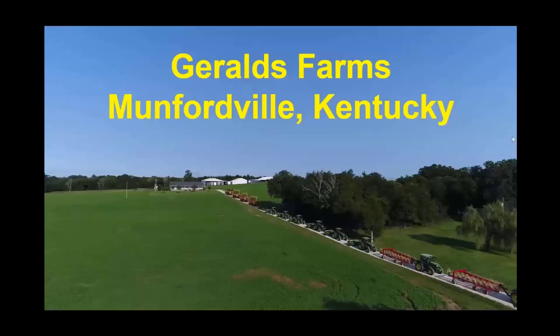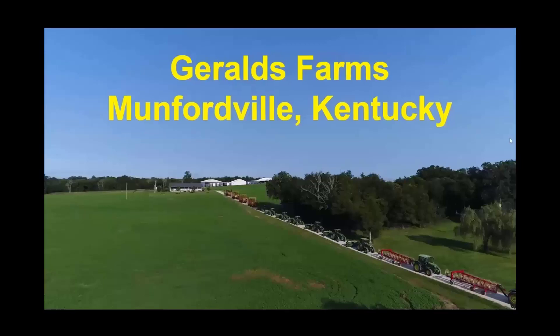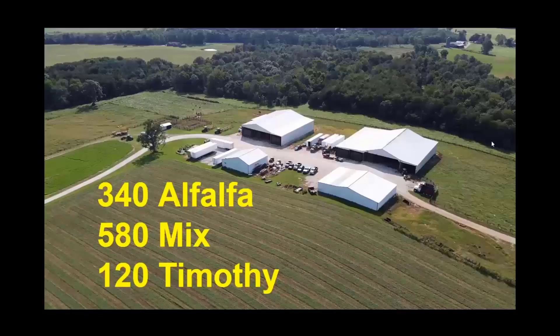My name is Clayton Jirls. I'm from Mumfordville, Kentucky — that's in Hart County, right off Interstate 65. I'm a commercial hay farmer, and we grow about 340 acres of alfalfa, about 580 acres of alfalfa orchard grass mix, and about 120 acres of timothy. Those are the crops we have for the 2021 season.